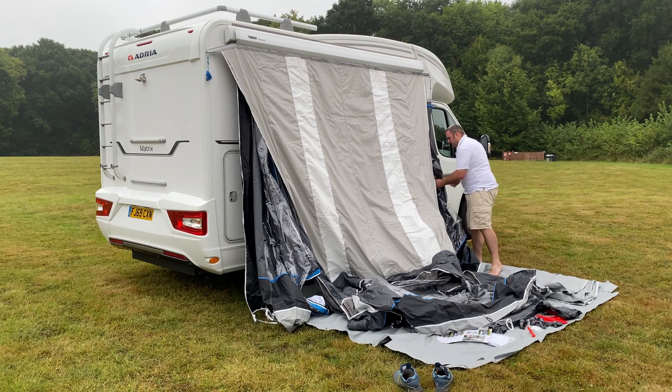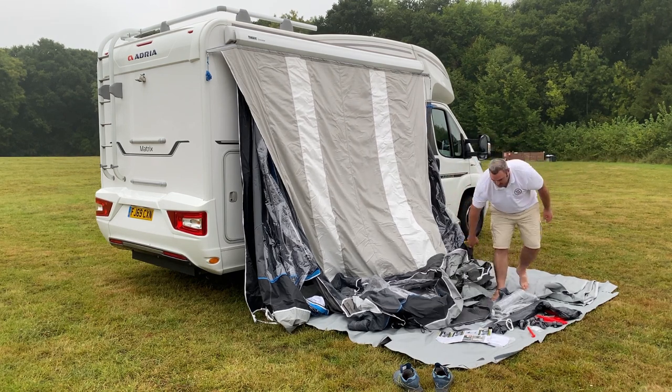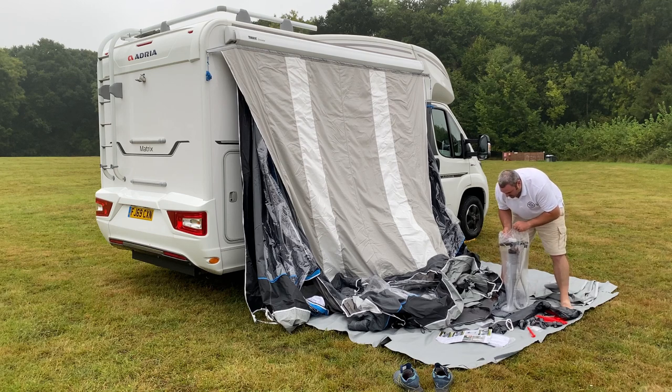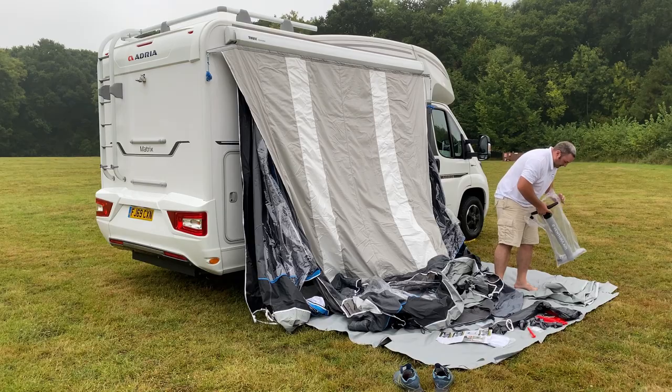I've simply threaded the awning through the canopy rail onto the two-layer wind-out canopy to affix it to the side of the motorhome. It's now freestanding and ready to inflate.